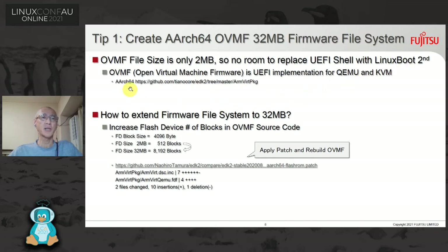You can see the details at the URL shown. How to extend the Firmware File System to 32 megabytes: the easiest way I found is to increase the Flash device number of blocks in the OVMF source code. Just update two files, insert 10 lines, and delete one line — updating 512 blocks to 8192 blocks. Then the file system becomes 32 megabytes. The patch is available in my GitHub. Apply the patch and rebuild OVMF — that's the answer.